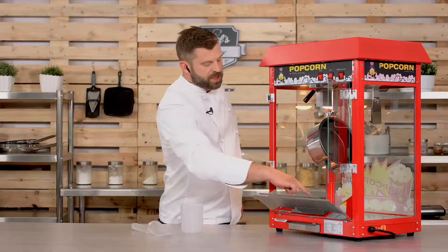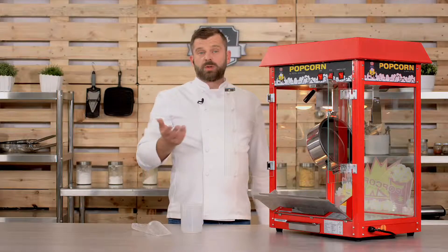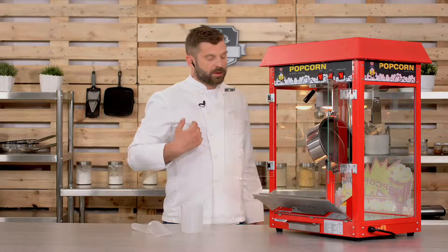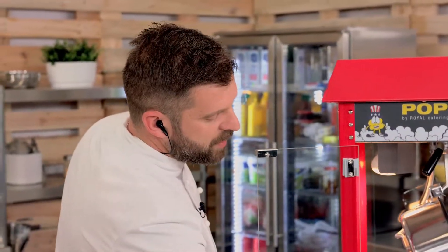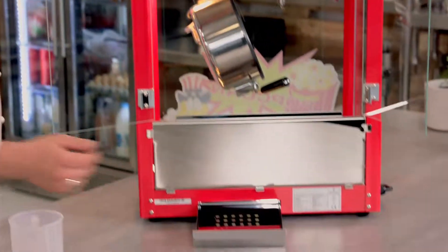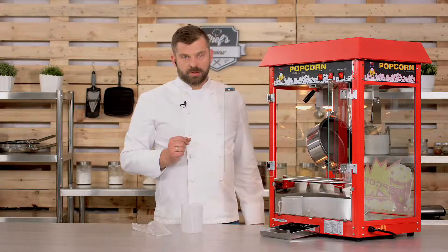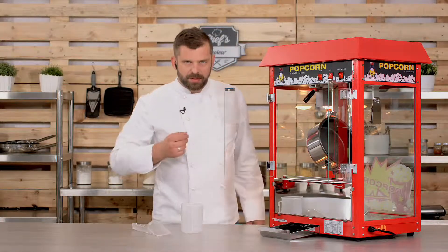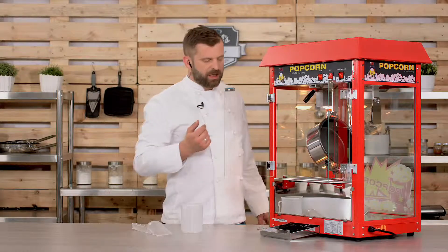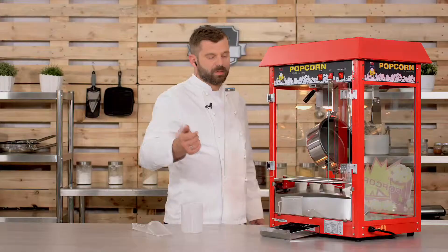There are perforations on the bottom just big enough for uncooked kernels to fall through, because you don't want to serve your guests uncooked corn — it's pretty hard and can break a tooth. The uncooked kernels will be caught by a drawer. One piece of advice: you can reuse those kernels, which will reduce your wastage. It's a bit tricky to pick them out, but if you have time between batches, it's worth doing.